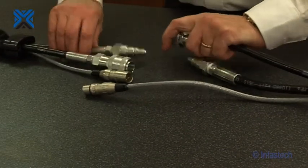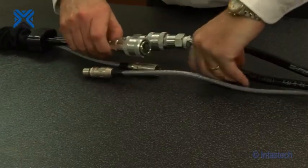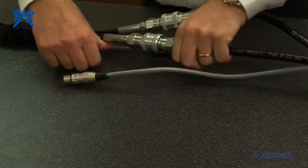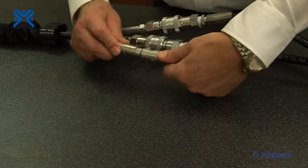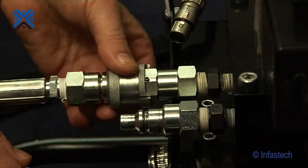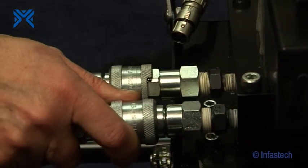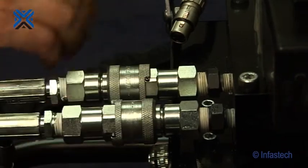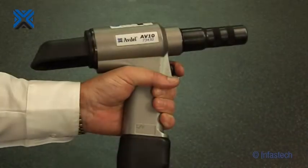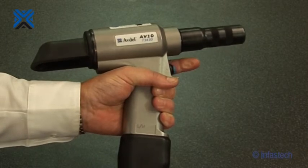Connect the placing tool hydraulic hose to one end of the hose set, then connect the electrical control cable. Connect the other end of the hydraulic hose set and electrical control cable to the pump unit. Turn the power to the pump unit on. Wait five seconds for the pump unit to complete the boot sequence. Depress the trigger on the placing tool a few times to ensure correct operation and that there are no oil leaks.